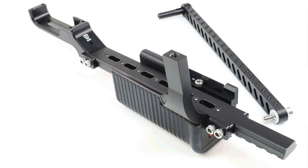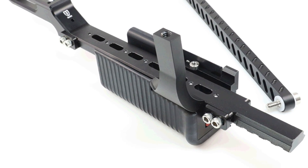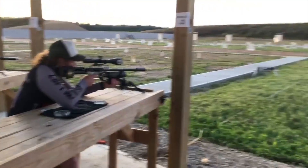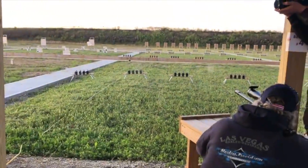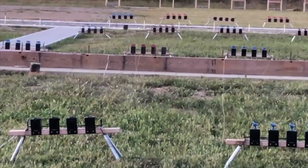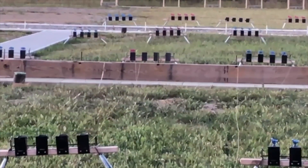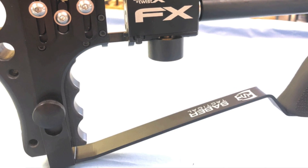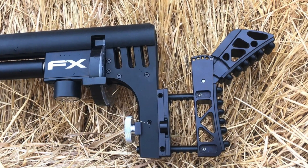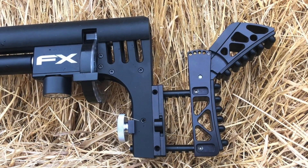I'm going to have him deck it out in everything Sabre Tactical that he carries. So hopefully you've been following everything the Sabre Tactical team's been putting out — from the pumper, to the Bag Rider, to their new Buttstock. They are coming out with some pretty awesome stuff. So it was time for me to send this rifle back to Ken and just completely get it sabered out.